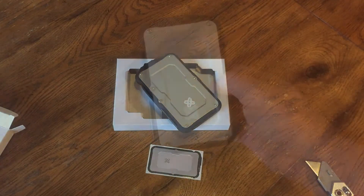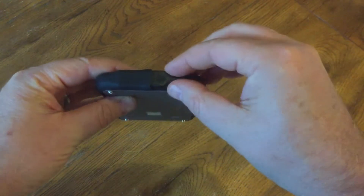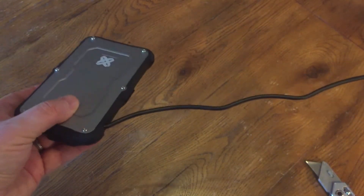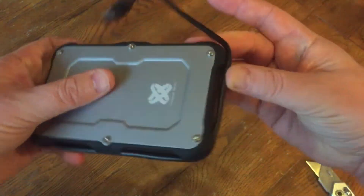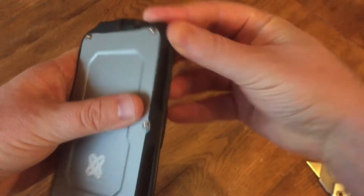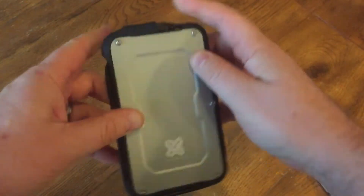One other feature that's kind of neat here is it's got this cable that's wrapped around the side. This is cool in the fact that in my household, I can never find a USB cable because everybody's always stealing them — the kids are always charging their phones. So this is nice, it's always going to be with it. And it has a nice little way to just keep it wrapped around there, so I don't have to worry about it getting tangled. It just fits right in those grooves.